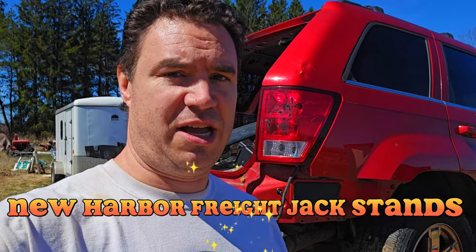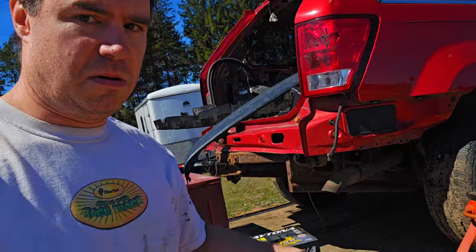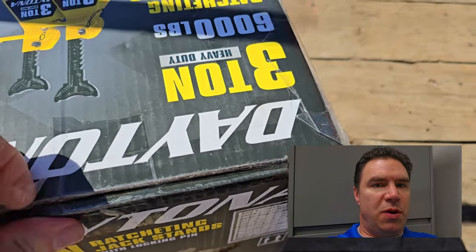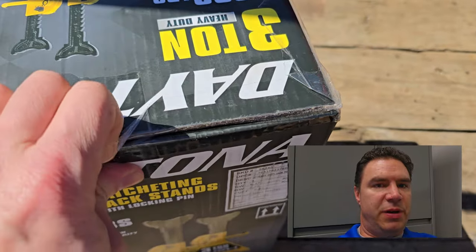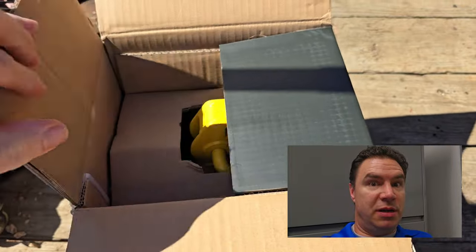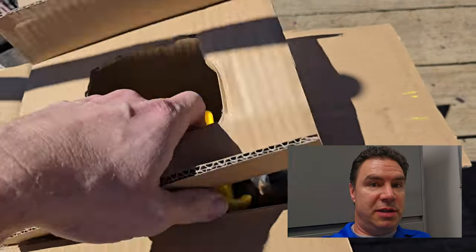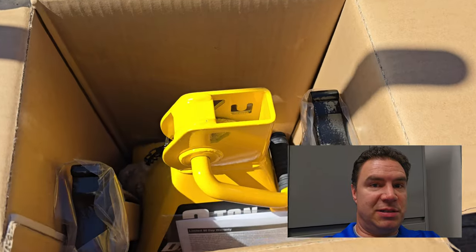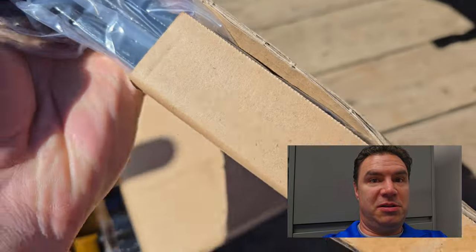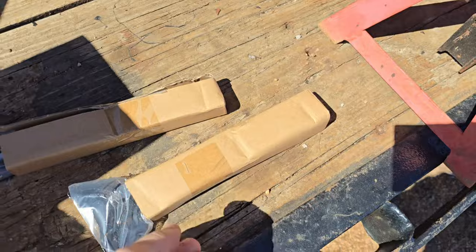We needed a couple more jack stands so we picked some up. We only had two jack stands and needed four, so we went to Harbor Freight. We found the jack stands quickly but also wanted to get a magnetic sweeper for the driveway to pick up screws and junk. We were there for 20 minutes looking in aisle seven because that's where it said it was, but it was actually in aisle three. Here are the jack stands — check them out. Don't forget to subscribe!